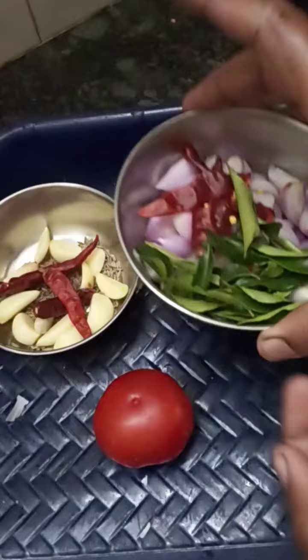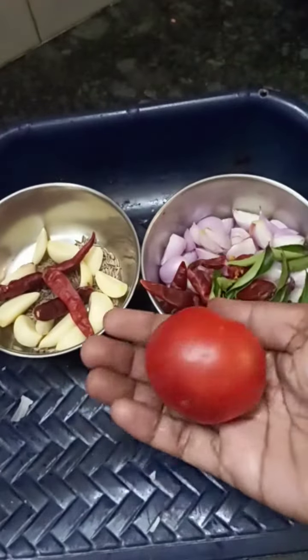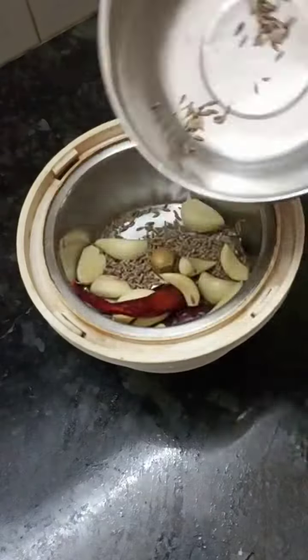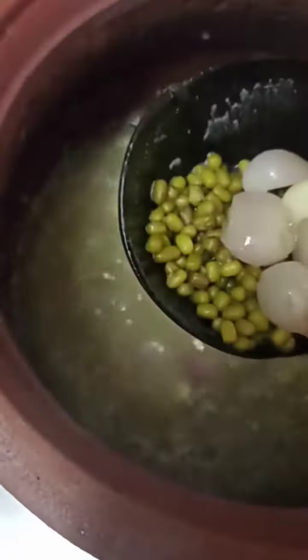Put it in a bowl with a spoon. Now the paste will be done. It will be done if you make it for 20 minutes. Now we have to work on this paste.